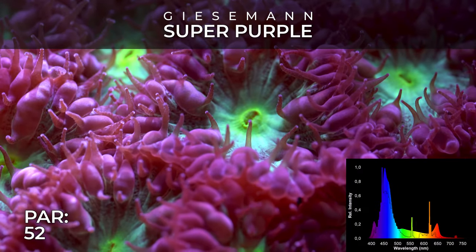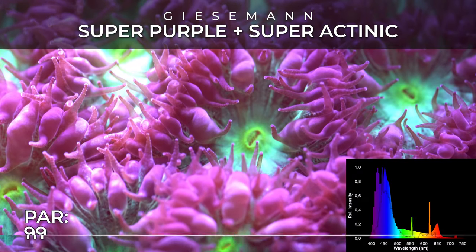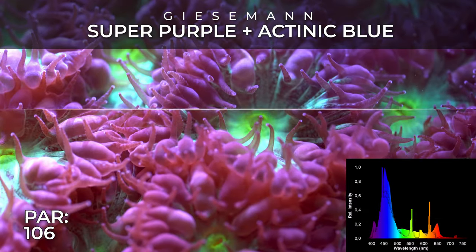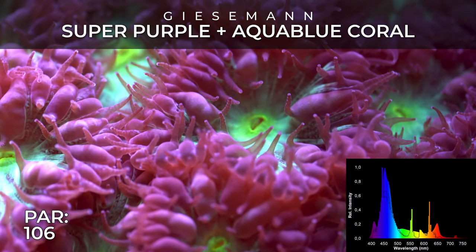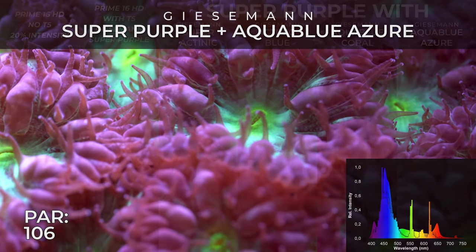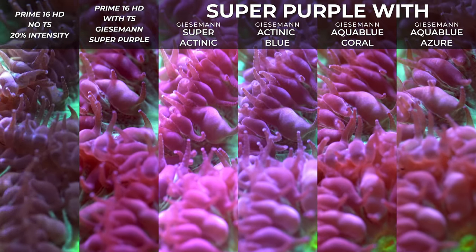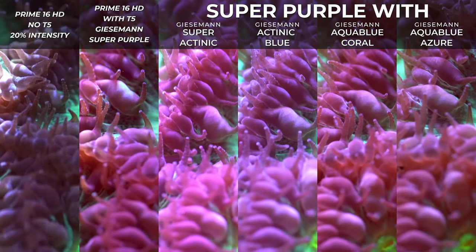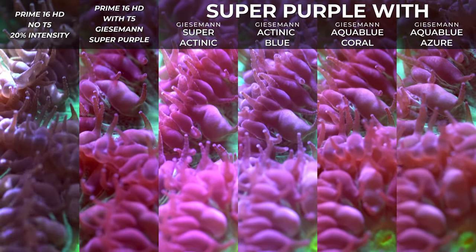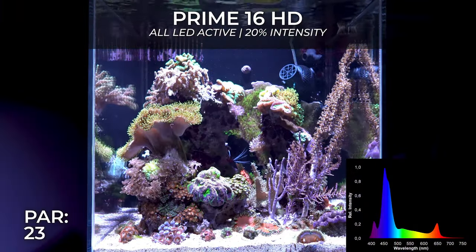On all the close shots I did with the Blastomussa — you may have noticed on the left and upper part of the frame you can see the light from the Prime 16 HD, but on the right part the coral is in shadow. It's a bit of a half-accident, but I wanted to show a demonstration of what T5 can bring when you have a spotlight that casts shadow. I think it's a really good example of how T5 can help cover a larger area of your aquarium.